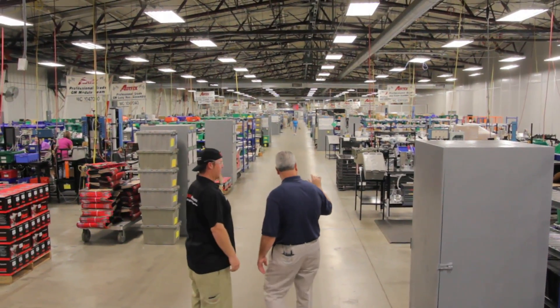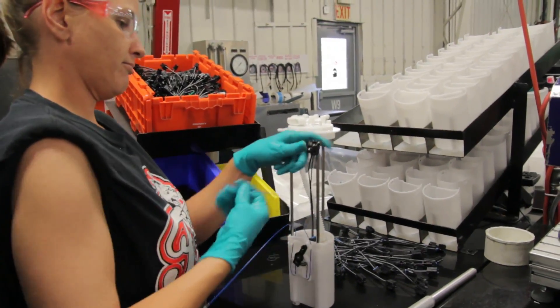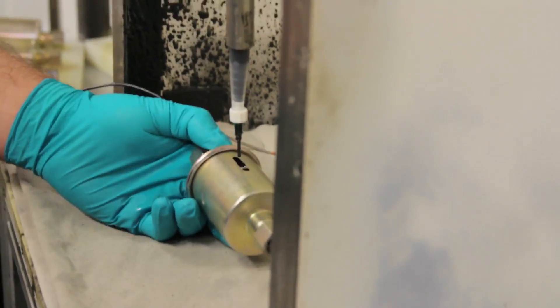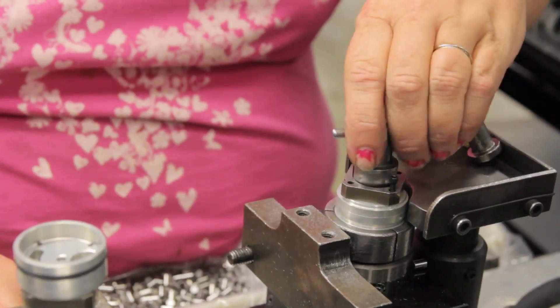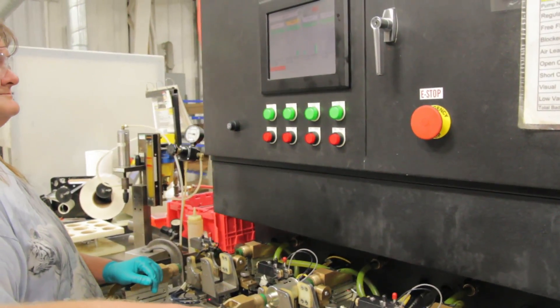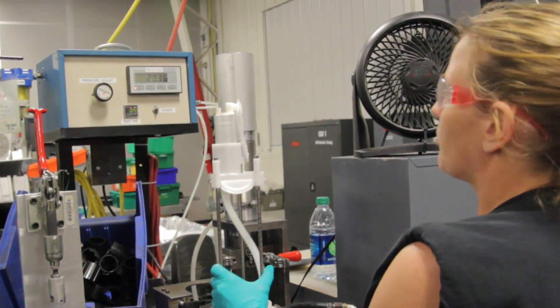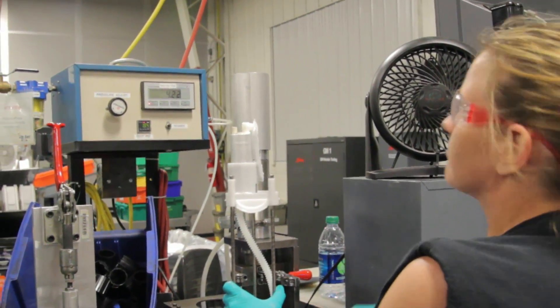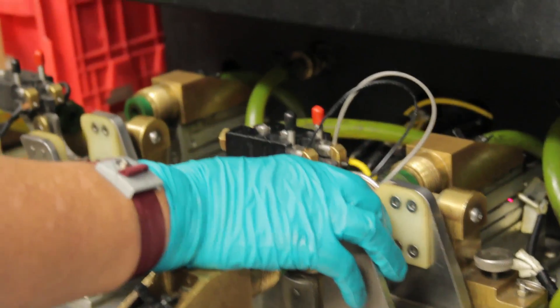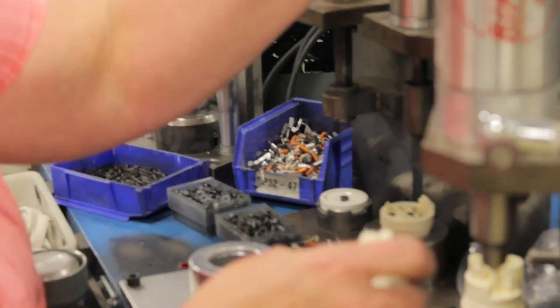This is our final assembly to make an electric fuel pump. It's not like an automated machine that you can set up and it just spits them out — these people have to be trained and they know how these things go together. Every single one of these has to go through a test before it's done. Most of them have multiple tests. It always does a flow-at-pressure test or lift in certain applications.